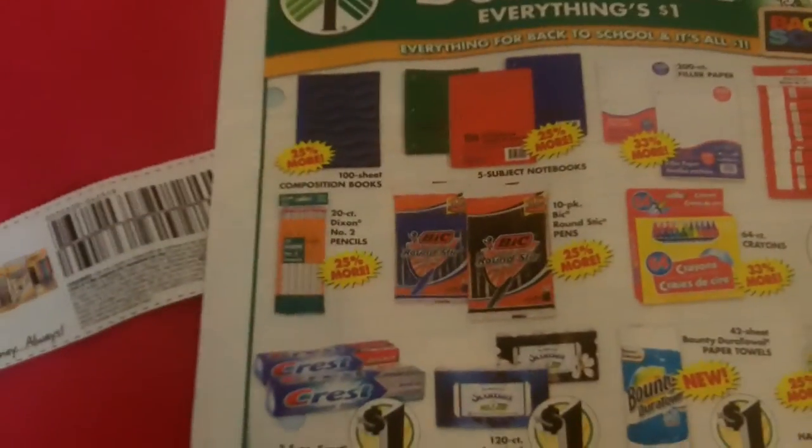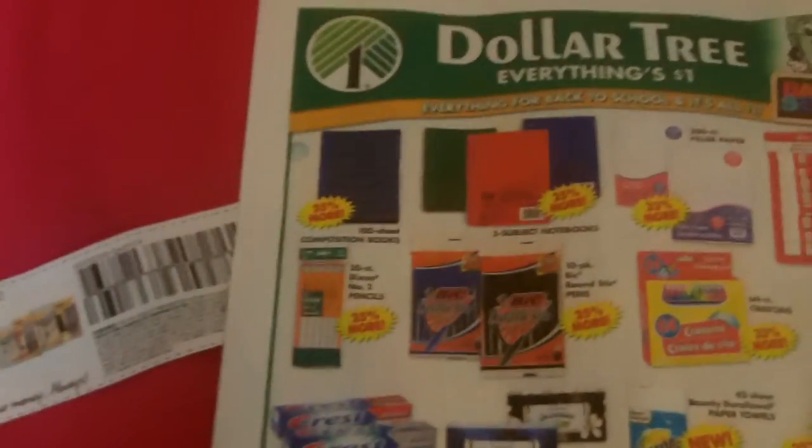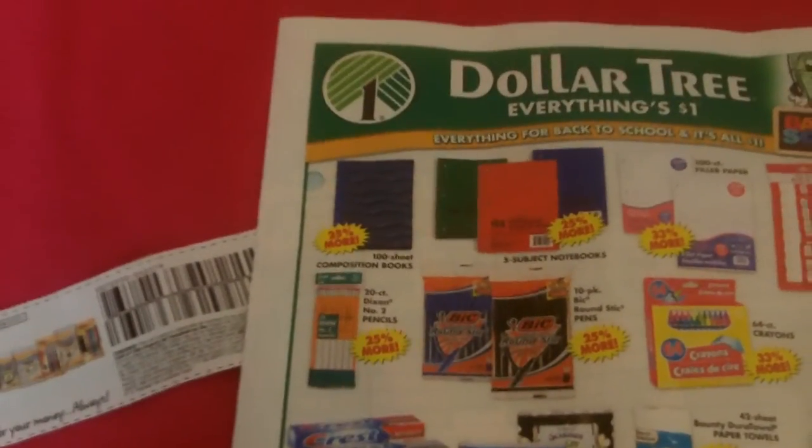Head on over to your local Dollar Tree and pick up yourself some Bic pens. This is April from Coupon Sassy — good luck, have fun clipping, and have fun saving money!